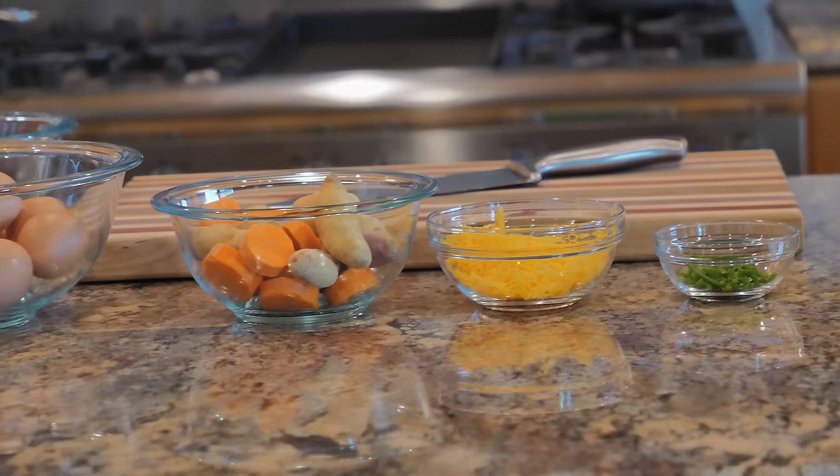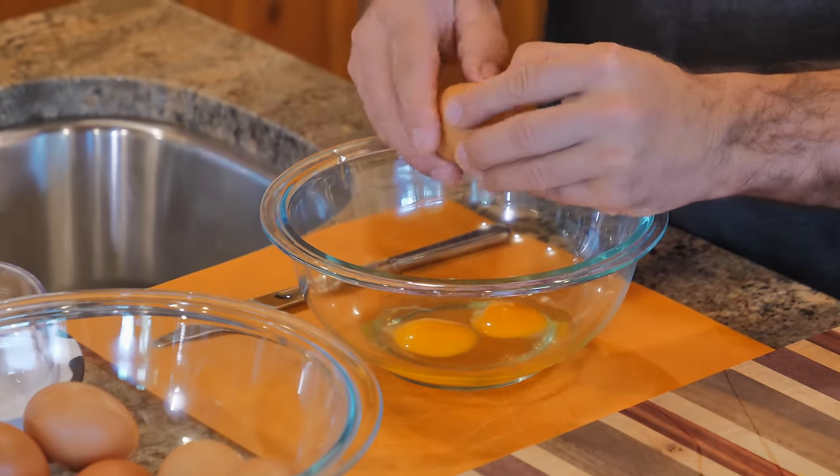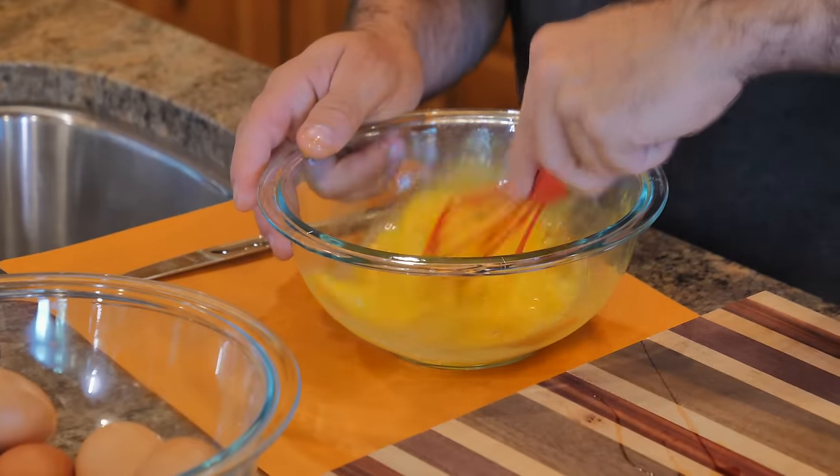An omelet is just eggs with stuff inside of it. First, I'm going to show you how it works. We got to start by getting some eggs all whipped up. So we're going to whip these up real good.